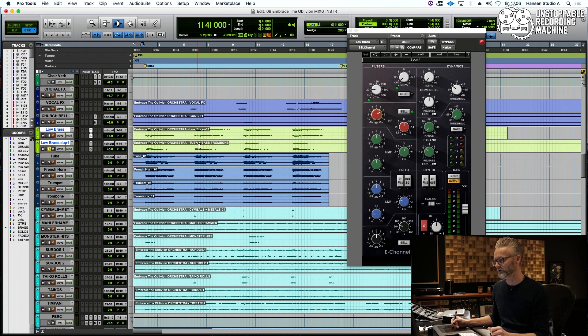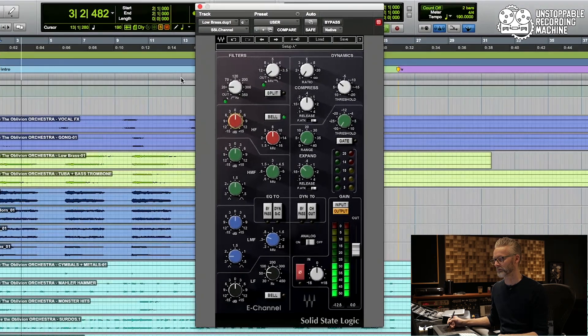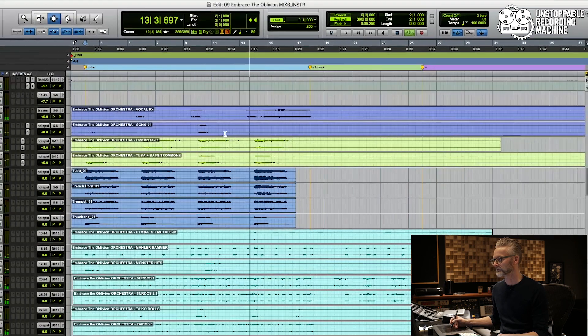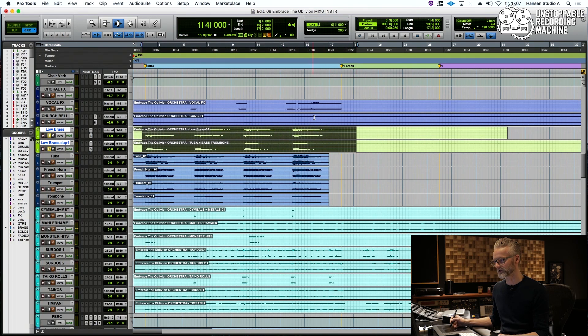Let's listen to what we have here — tuba and trombone, bass trombone. Let's listen. That can probably also take some high end. Let's listen to the two when they've been processed. Really nice.